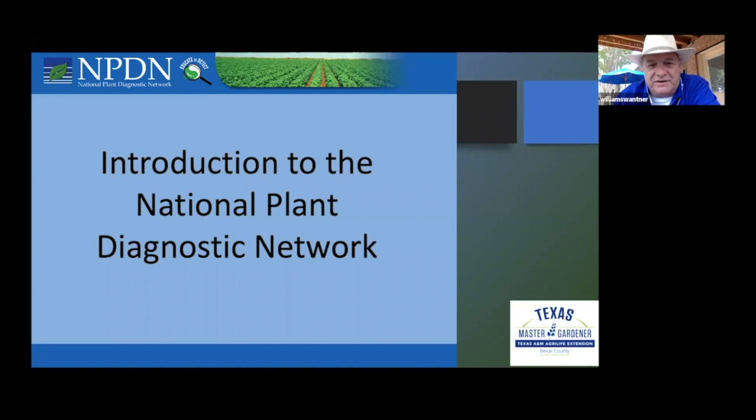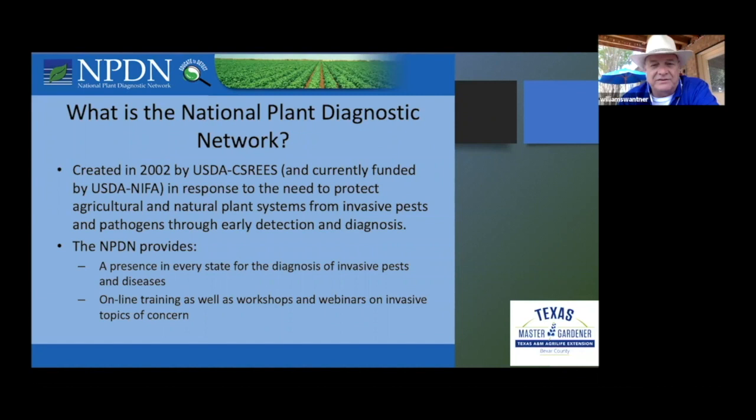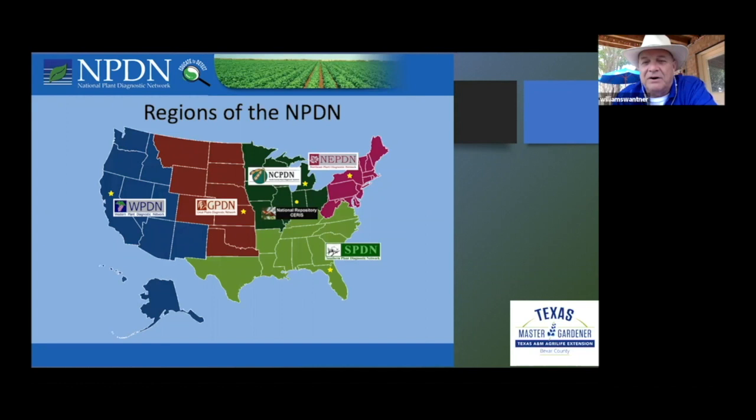His part of the First Detector training introduced us to the National Plant Diagnostic Network. We look for invasive pests and diseases — crape myrtle is one of them, oak wilt is another, Pierce's disease is another. Nationally, we are part of the Southern Plant Diagnostic Network, which includes the southern part of Texas, Arkansas, Louisiana, and Florida, which is why these groups work together. The headquarters is out of Florida.